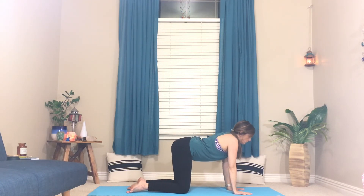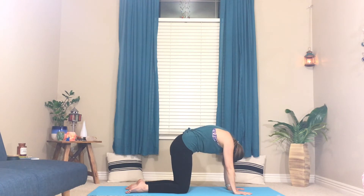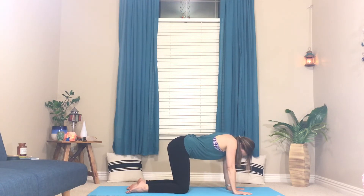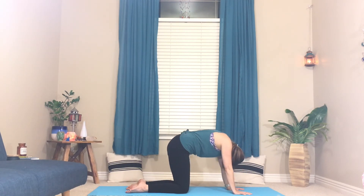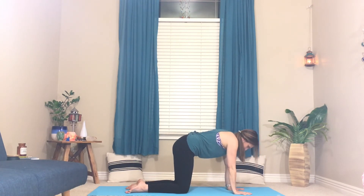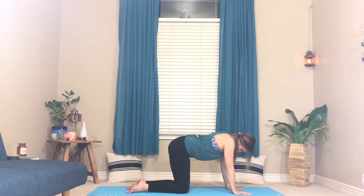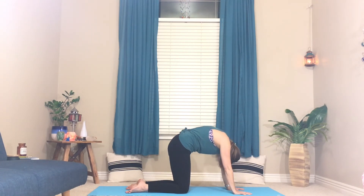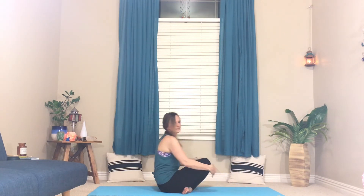From here let's do a couple of rounds of cat and cow. Inhale, arch your back. Exhale, round. One more like that — inhale, belly drops, tailbone and crown of the head reach up. And exhale, round. Let's do one more. Walk your knees through and come to seated.